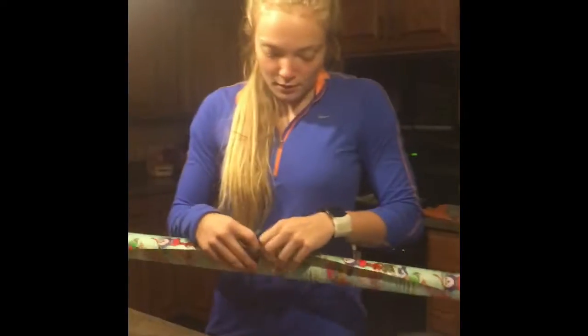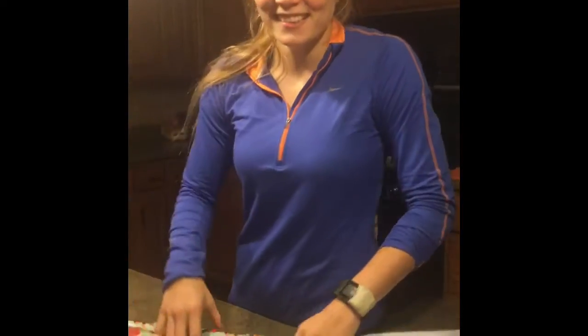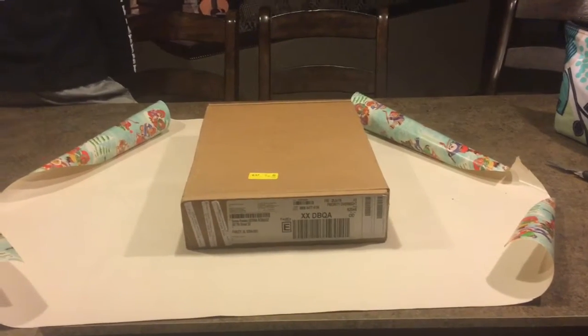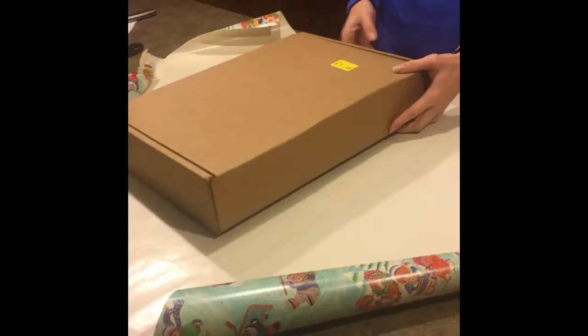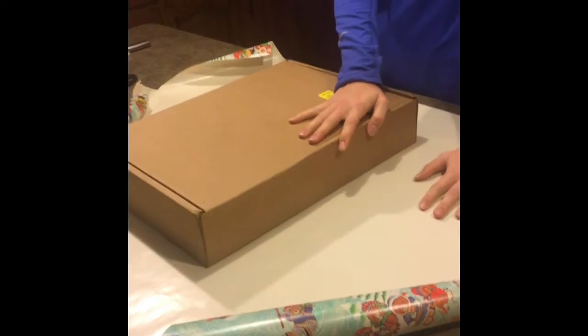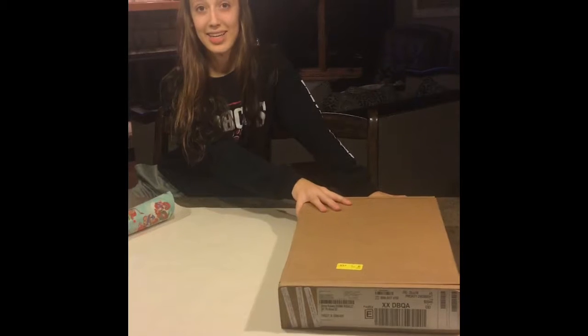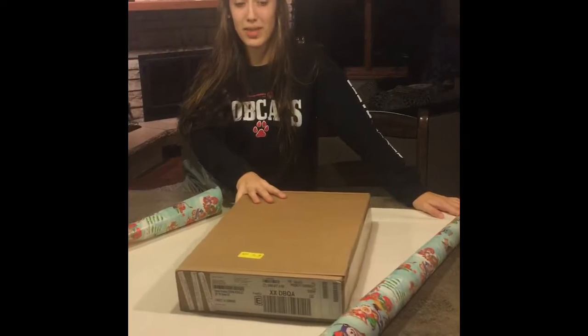Agarra el papel de regalo. No rescues el papel. Pon la caja encima del papel de regalo. No pongas cerca del borde. Desliza la caja en la mitad.